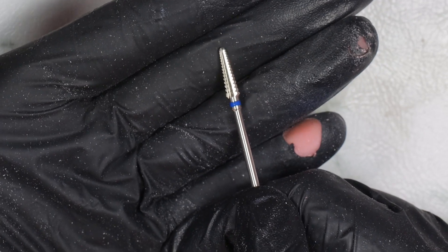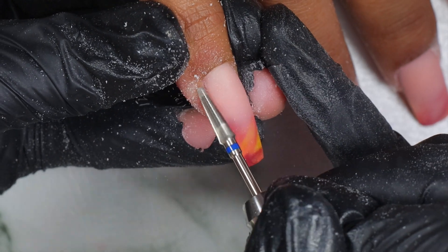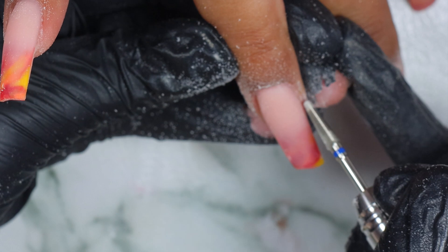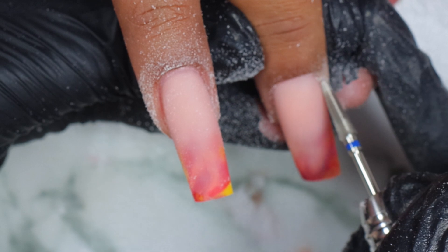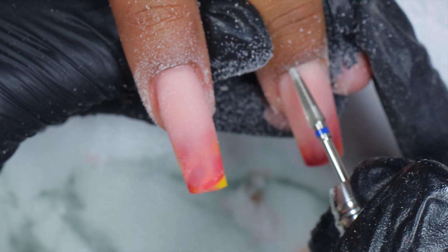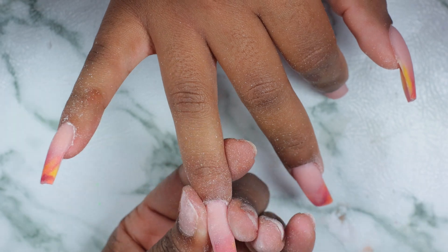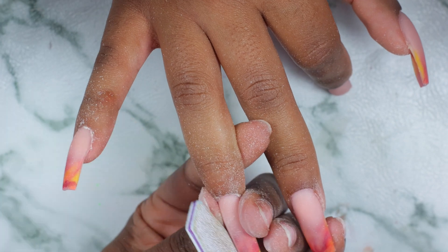Next I'm using our cuticle carbide bit to clean up the cuticle area so when the nail grows out it looks prettier and flatter at the cuticle area without having a bulky outgrowth. Then I'm going in with my hand file to shape the nails and make them sharp and perfect — this is just my favorite part. I just love some sharp and crisp nails.